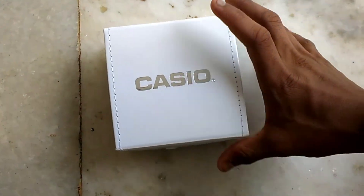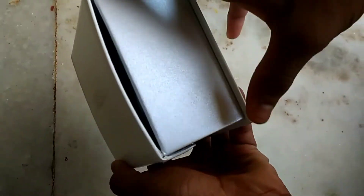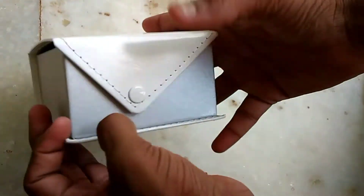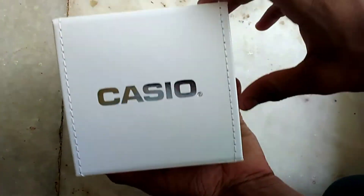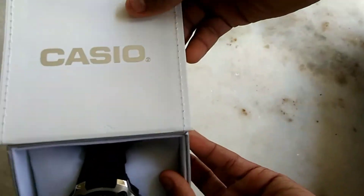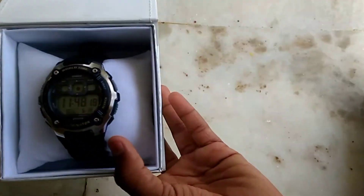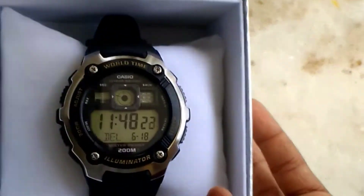So guys, in the front you can see the brand. Here is the watch I purchased for 2870 rupees. I'll try to give the link in the description.